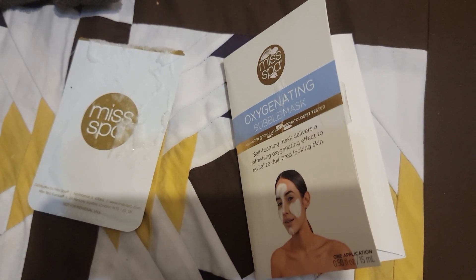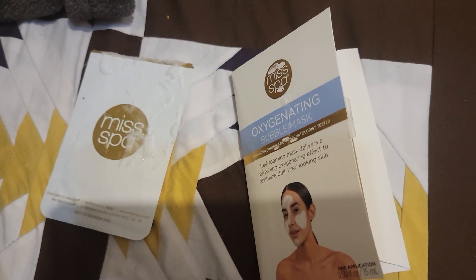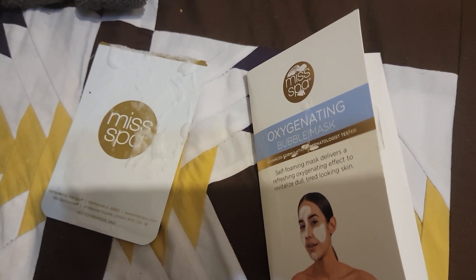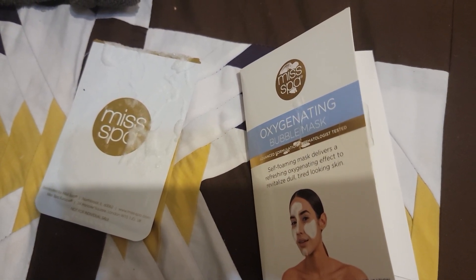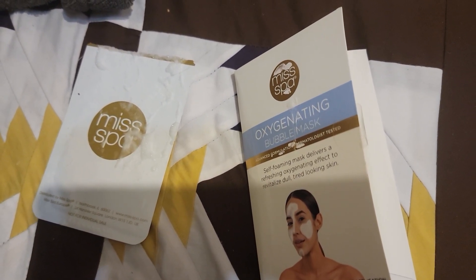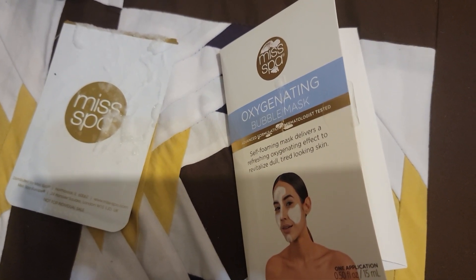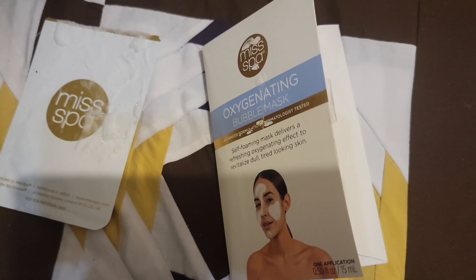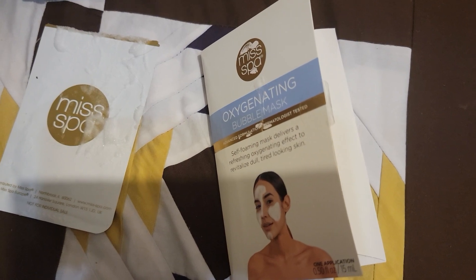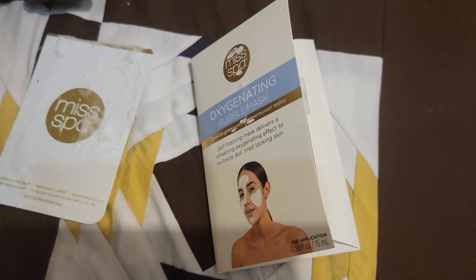In some of my previous face mask reviews, I mentioned I don't see much of a noticeable difference besides maybe hydration. This one, I felt and seen the difference. Not only did it not dry out my skin — which is a plus, because normally face masks dry out my skin, especially when I have to wash them off — but it did feel like my skin was rejuvenated. It didn't look dull, it didn't look tired, so that's definitely a plus for me.